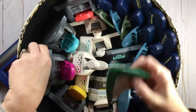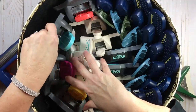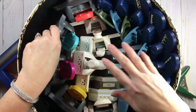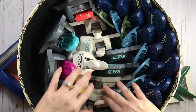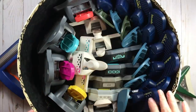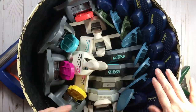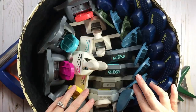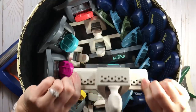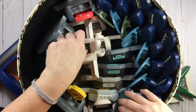I have some extra corner rounders from my consulting days, my We Are Memory Keepers mini8 punches, some bigger EK Success punches, and all my Fiskars — all of these blue jobbies. They just won't fit in bags, I've tried over the years. And then these Martha Stewart ones that don't fold — yeah, they're hard to store. Then these bigger EK Success punches — I'm going to show you an option for that.